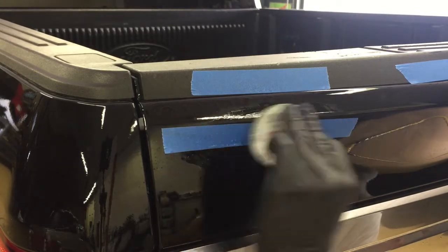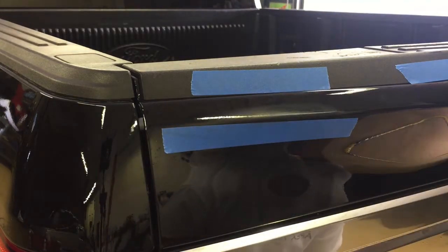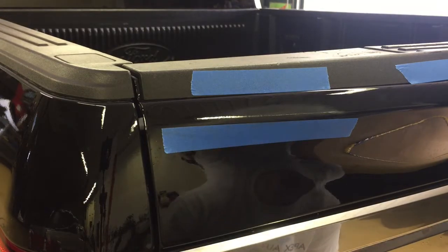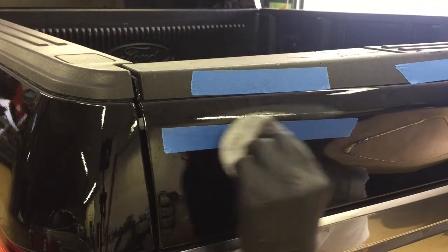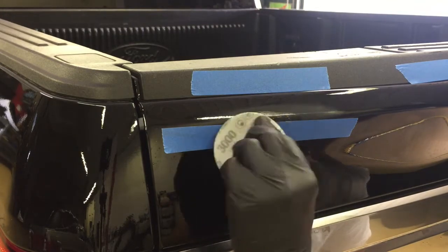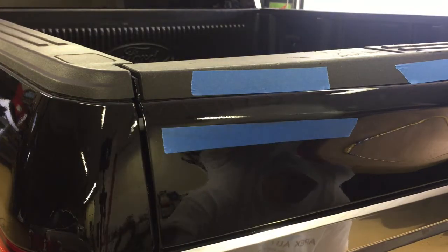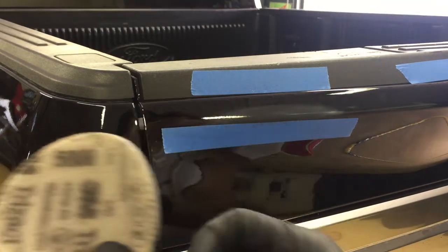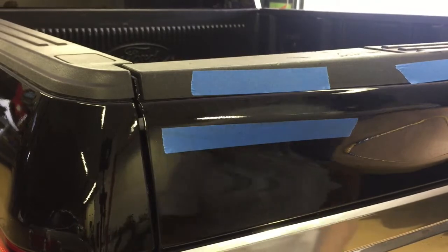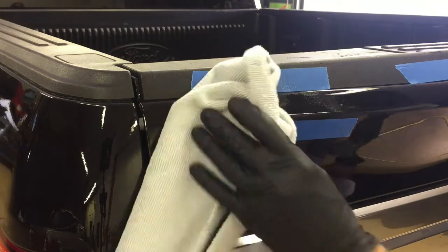I'm using light pressure with the joints of my fingers kind of bent around the ridge or the peak — bending the disc around and wrapping it around the edge or peak so as not to put more pressure on one area than the other. We're going to wipe away the residue and check the progress repeatedly. The repair looks good so far — I can see no signs of the 1000 grit sanding marks, so it's time to grab the 5000 grit and remove the 3000 grit sanding marks.